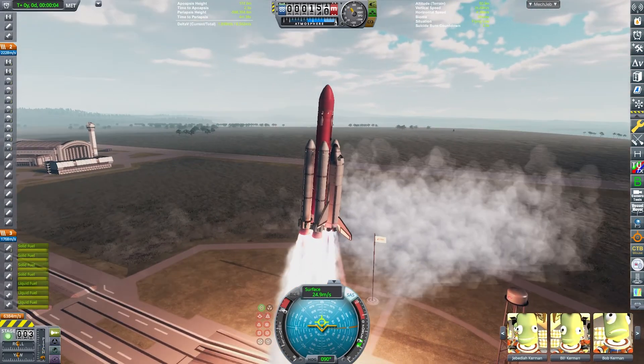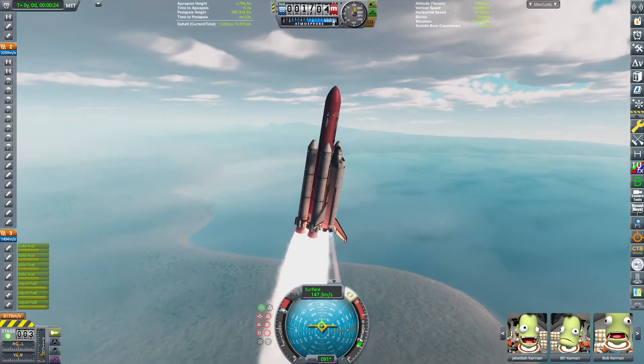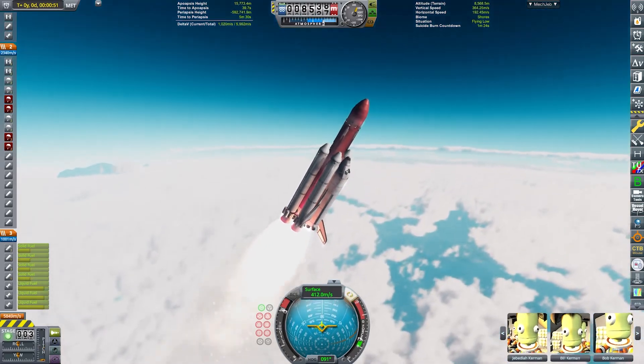Wow, this thing is really powerful. It has a thrust to weight ratio of 1.73, I believe. And we constantly had to make corrections because the thing would just tip over by itself. So it was really, really difficult keeping this thing in control.